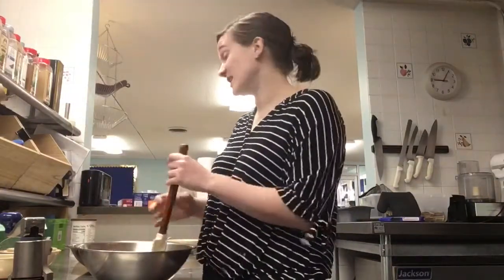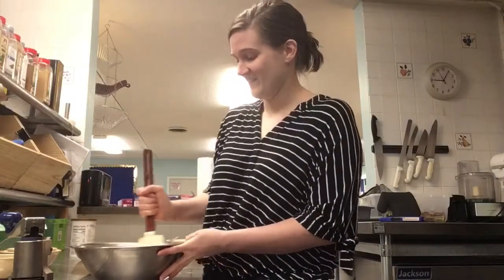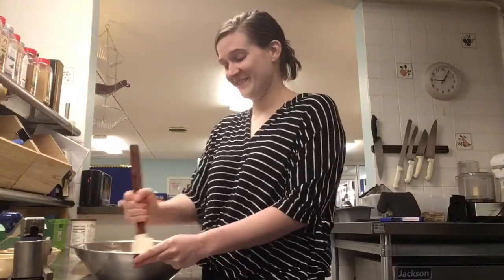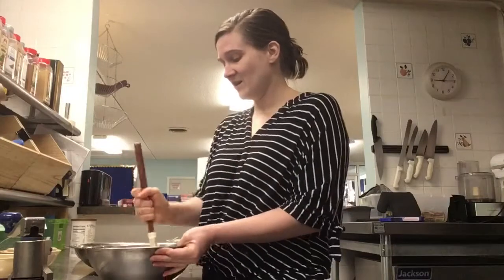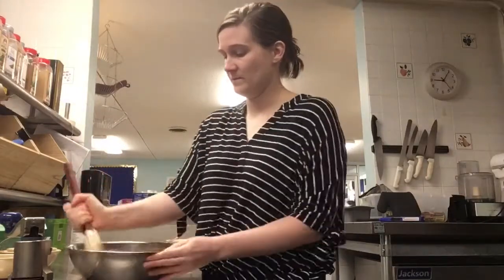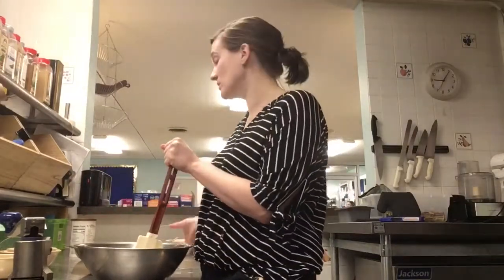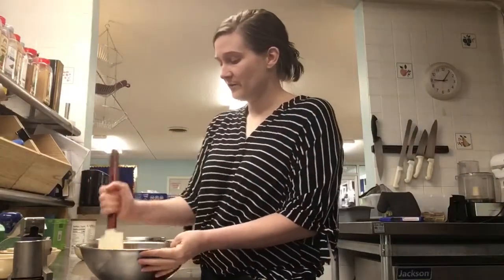I'm thankful for whoever invented chocolate cake. I really love this orange color and I hope it comes through when baked. This smells really nice so far. I really enjoy using a spatula — if I were to have just one kitchen tool, it would definitely be the spatula, because I use it for mixing and for cooking. It's just so versatile.